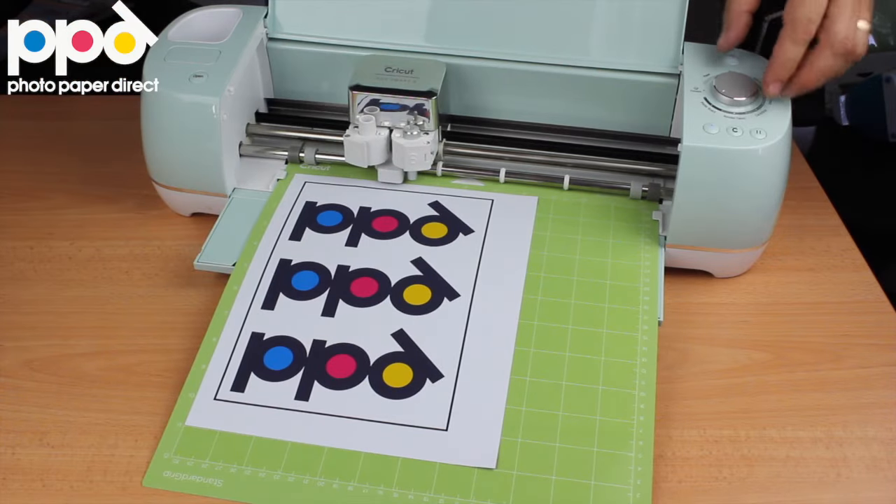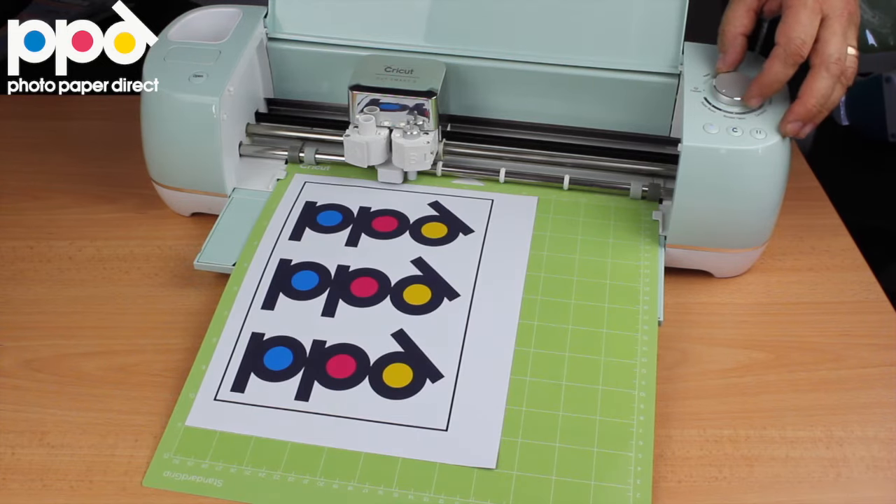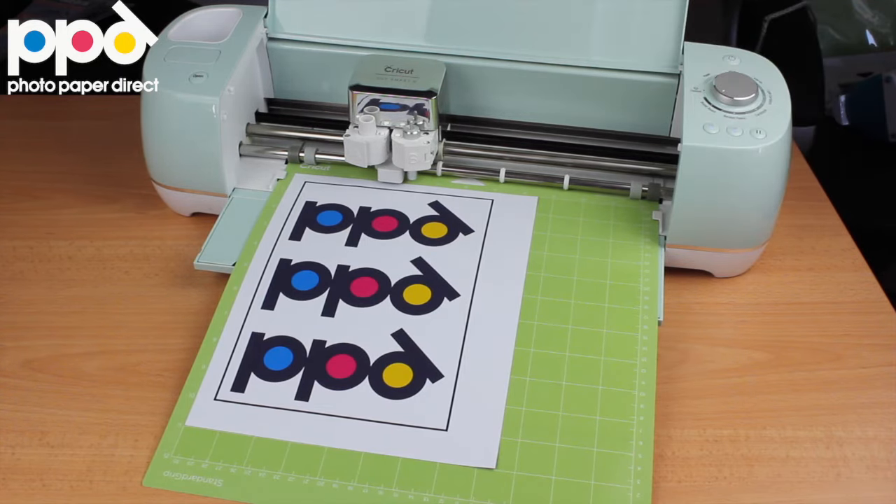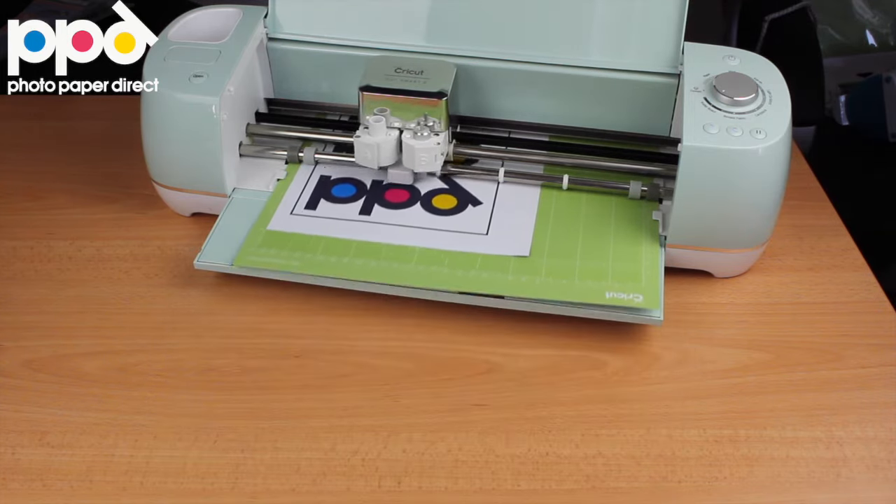As you can see we've set it to a paperboard setting, which is the heaviest, deepest cutting pressure on the Cricut, and once we're ready press the button and let the magic begin.